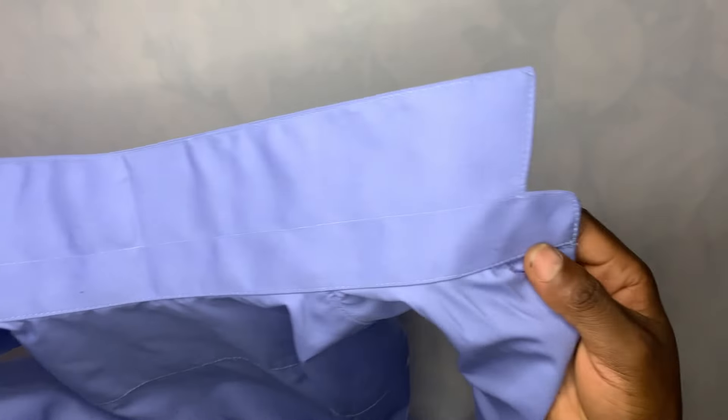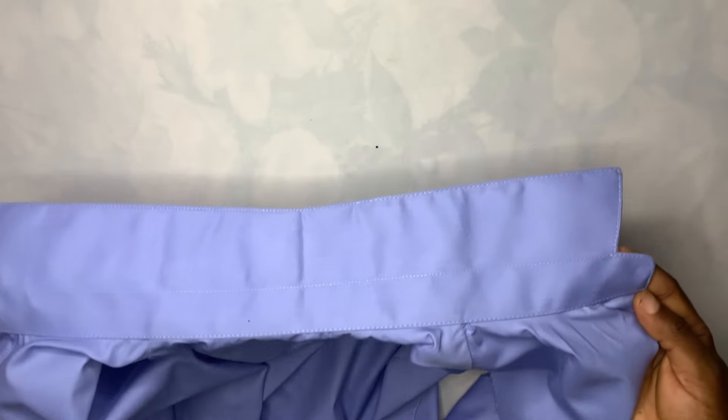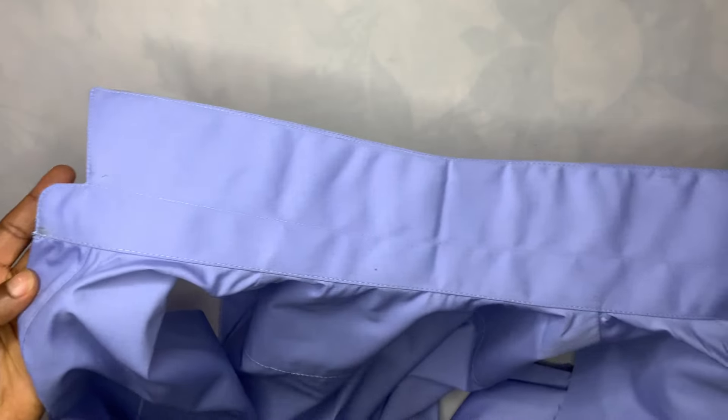Hey guys, welcome back to the channel. My name is Yosetale, and in today's tutorial video I'm going to be sharing with you guys how to make a perfect shirt collar. Keep on watching and let's go straight to the tutorial.